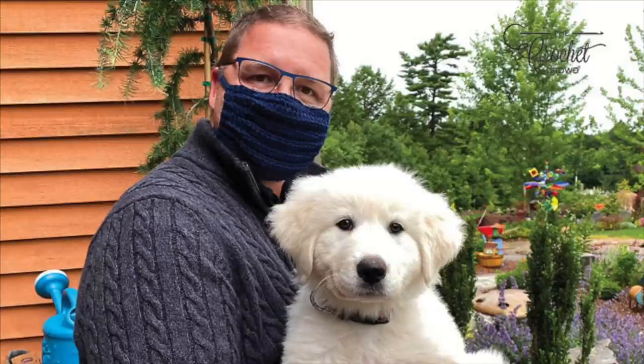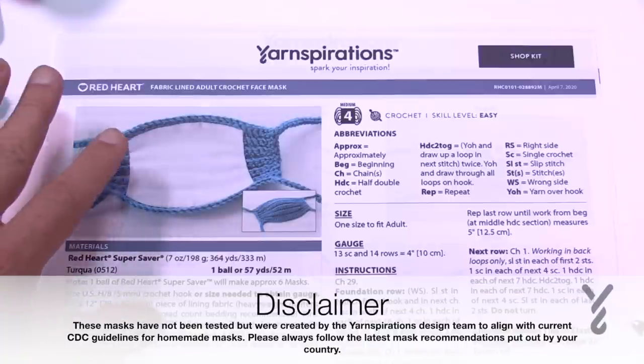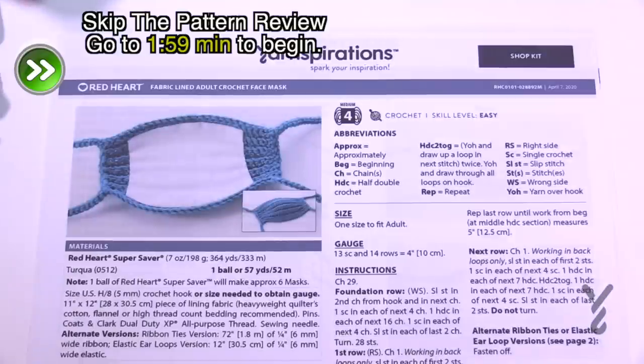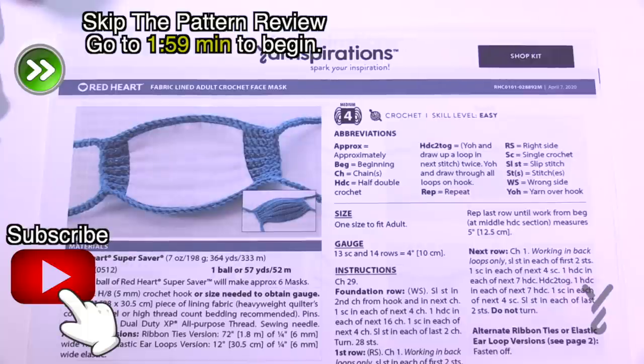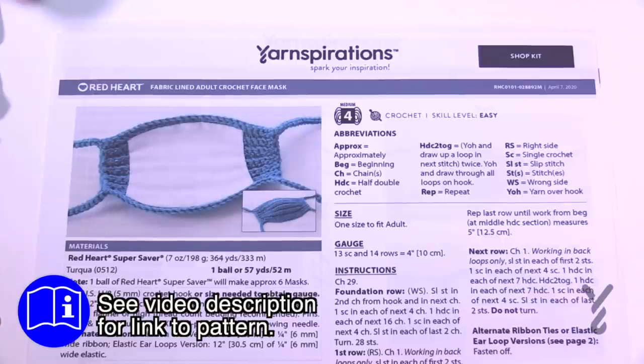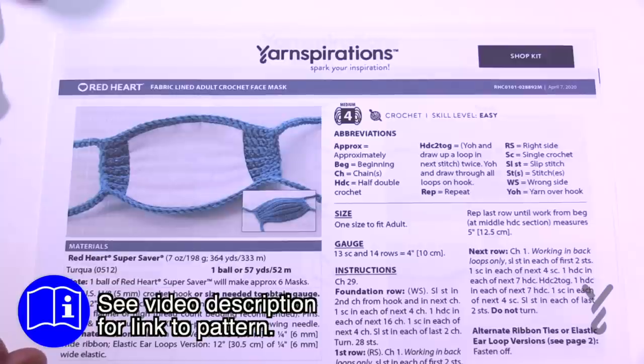Welcome back to The Crochet Crowd as well as my friends over at Yarnspirations.com. Today is the Fabric Lined Adult Crochet Mask. This mask has been designed for adults and it has two layers of fabric as well as a crochet covering. When masks first came out for COVID-19 it wasn't sure what type of mask and types of fabrics were needed. It's now July 2020 and more than ever we need to be wearing masks to protect us from spreading our germs to others.